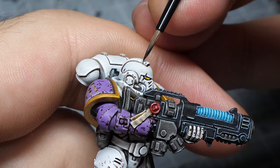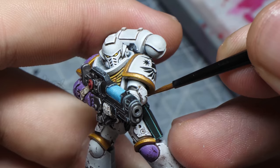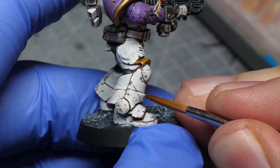Now you might be thinking, wait, this cannot be that easy. It is that easy. Okay, so that was a lie. Colors matter. If you are chipping on a really light color you can go for just one dark color like dark brown or black.